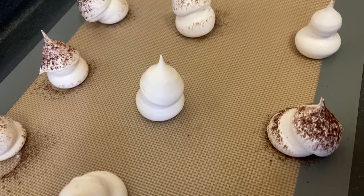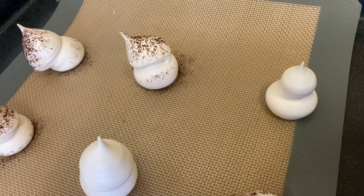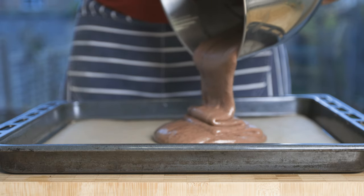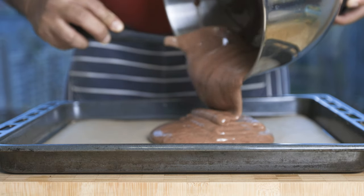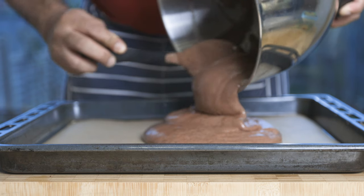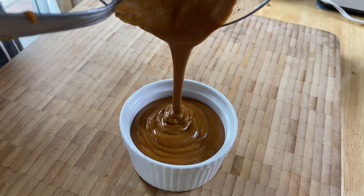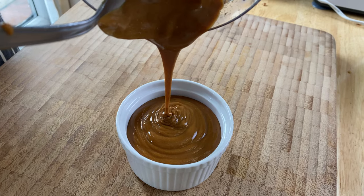In France, this cake can be done as a Bûche de Noël with chocolate, vanilla, coffee, and more. This video covers the chocolate and fruit version. The steps and elements are listed, and the timing is in the description box.